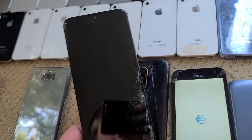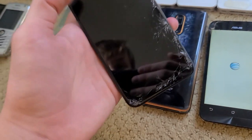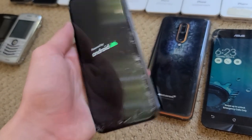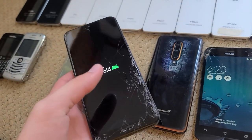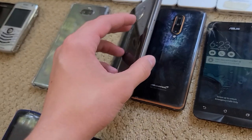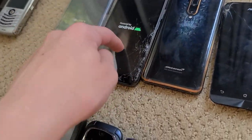Here is a Nokia — I don't know what it is because I never use it. It works fine and it's basically in mint condition. It was in the box, but it has a crack, so someone probably just took it out of the box and dropped it unfortunately.